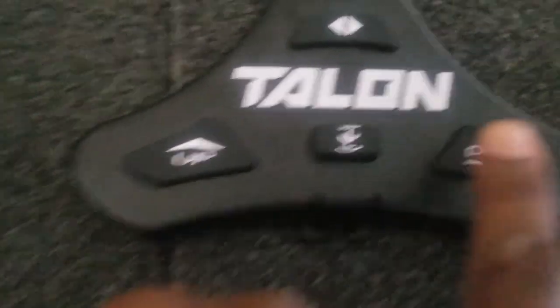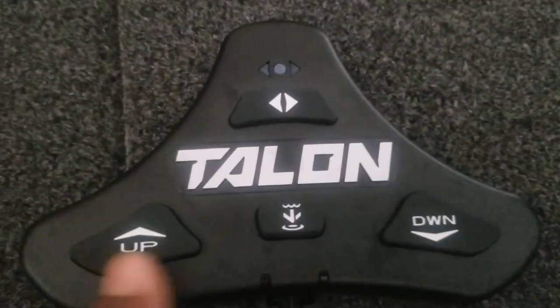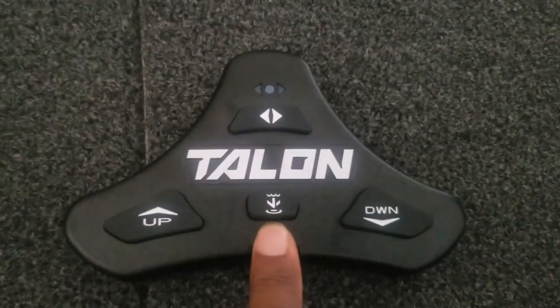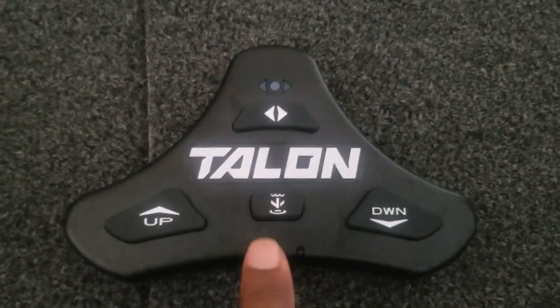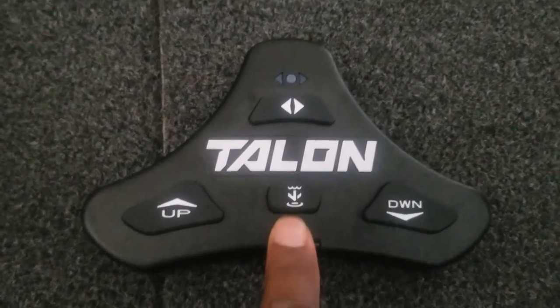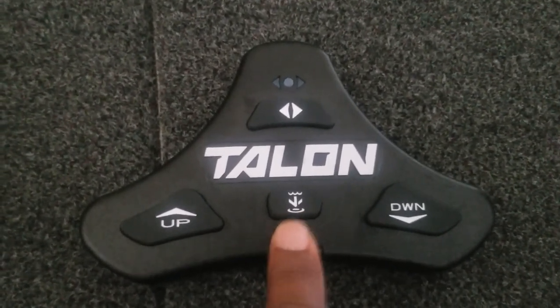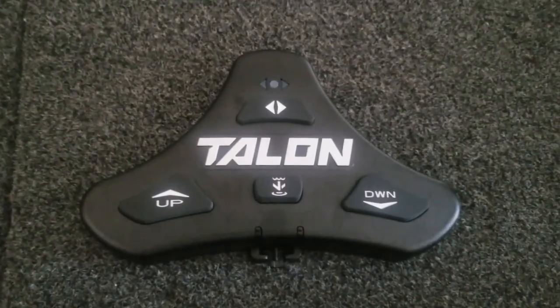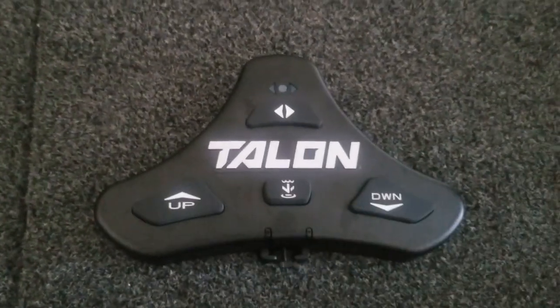So you can bring the Talons down, bring them up, and adjust the mode. Basically you have the standard mode, and the secondary mode is for rough water or a different type of bottom — hard bottom or something like that. To deploy the Talons, double tap, and as you can see both of them are now paired and both are functioning.